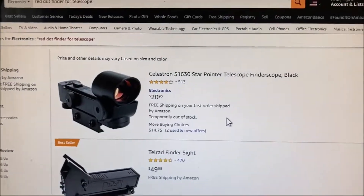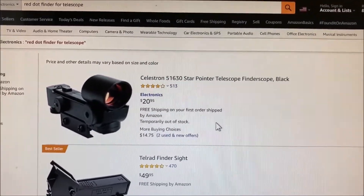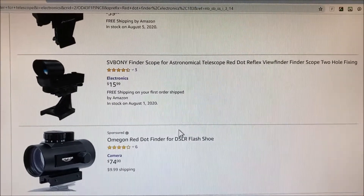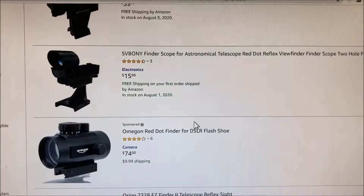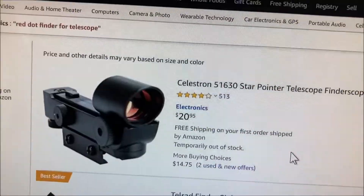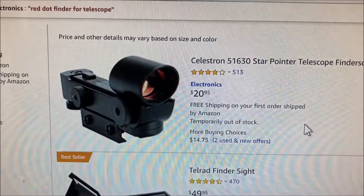Back on Amazon, I'm going to show you where you can find your red dot finders. Here's one from Celestron for $20 — it's fine, I've used that one in the past. If I go down to this one here by Svoboni for $15.99, it's about the same item. Right here you see this bracket with these two screws holding on — you actually take that off, you don't even need that for what I'm going to show you here.